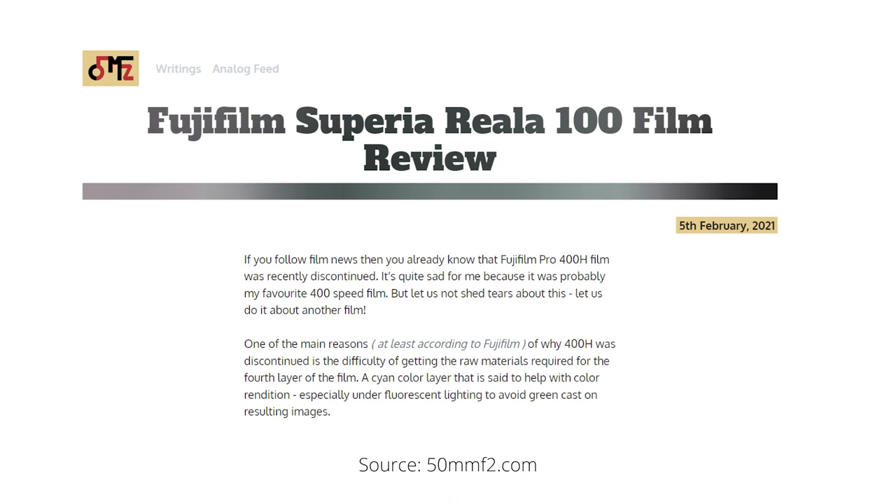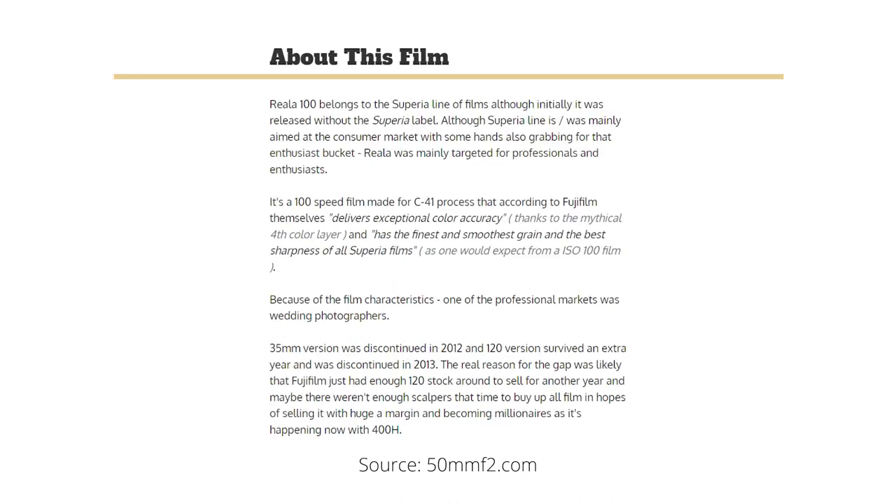Or maybe it's Reala or Reala? I don't know. So Fuji Reala Ace 100, otherwise known as Fuji Superior in most countries, was a film aimed at professionals and enthusiasts due to its colour accuracy, fine grain and sharpness. Because of these characteristics, Fuji Reala was a popular one amongst wedding photographers.